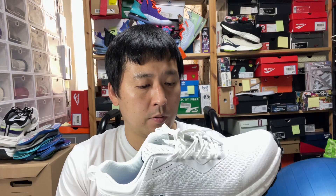Hi, this is Shuri with a review of another Pro Specs shoe. This is called the X40 Raptor.